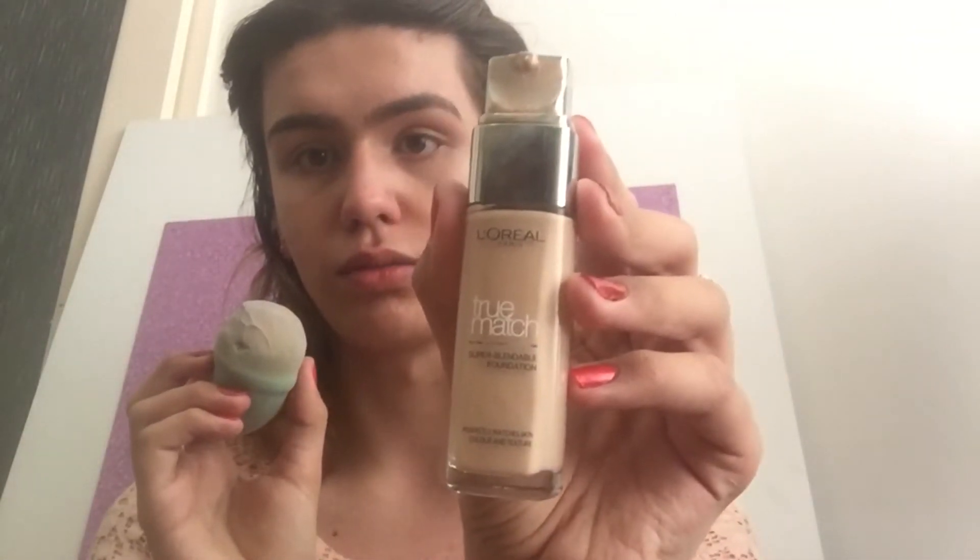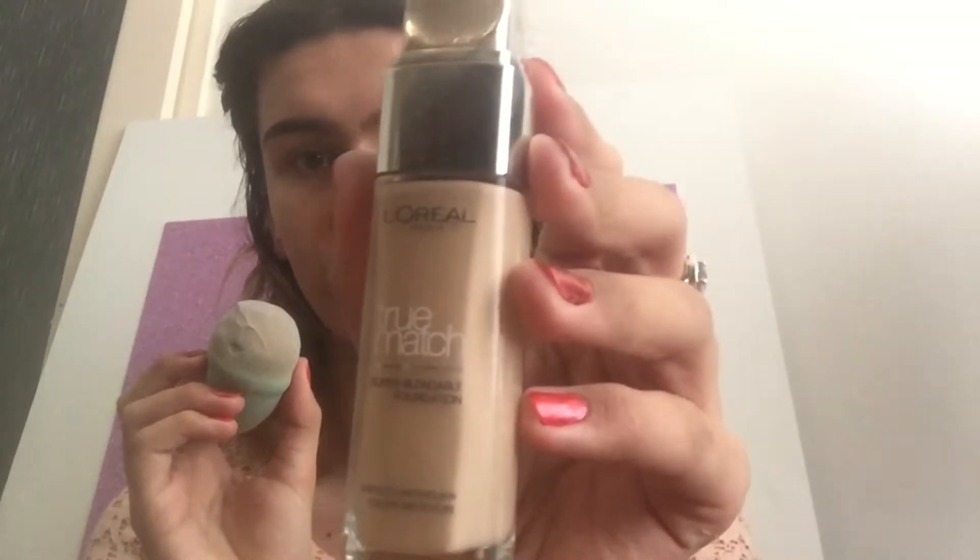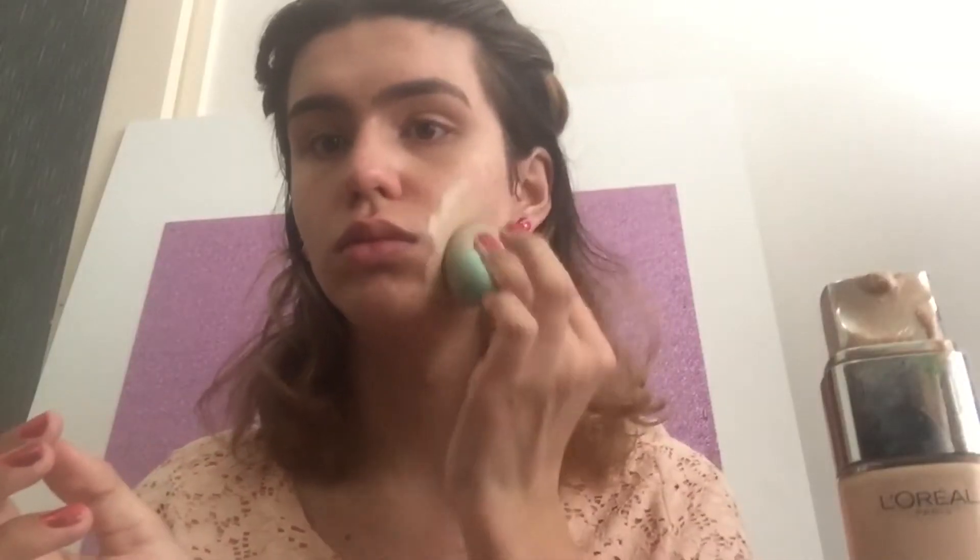Hey everyone, it's your girl Danielle back with a new video. This week I'm doing a first impression of the Morphe 35B palette and the ColourPop lipsticks.